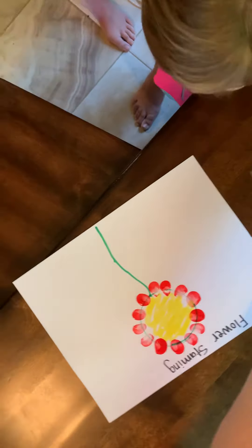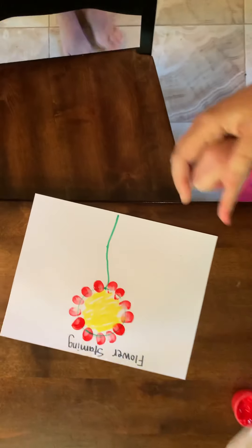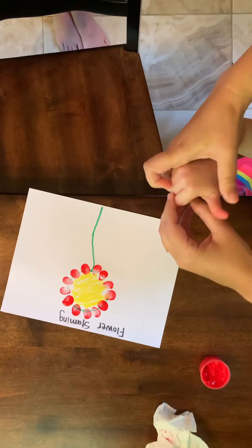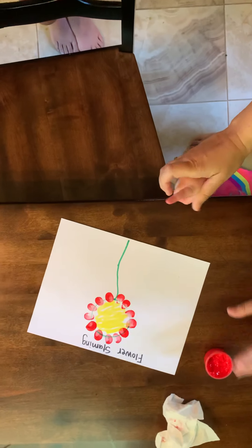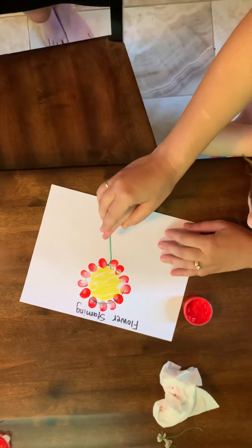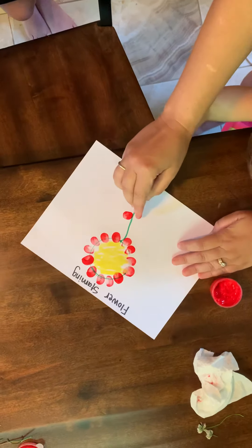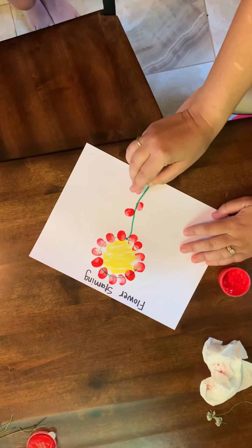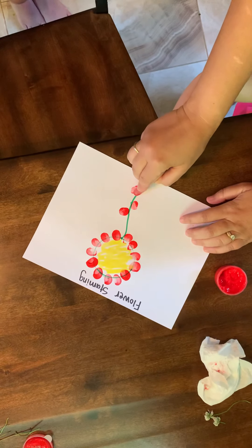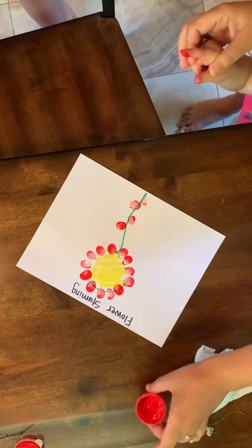And then we are going to wipe off their thumb. Pointer finger, please. And now we are going to make leaves down at the bottom. Flat down like this, please. One. Two. Flat down like this, please. Three. Four. Very, very nice, Lexi.